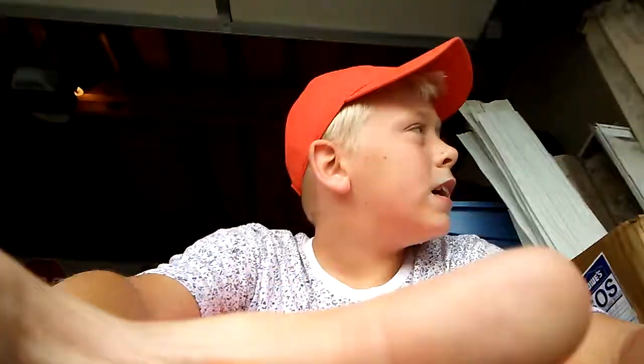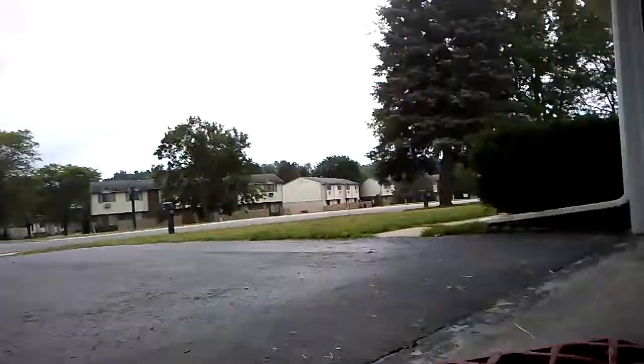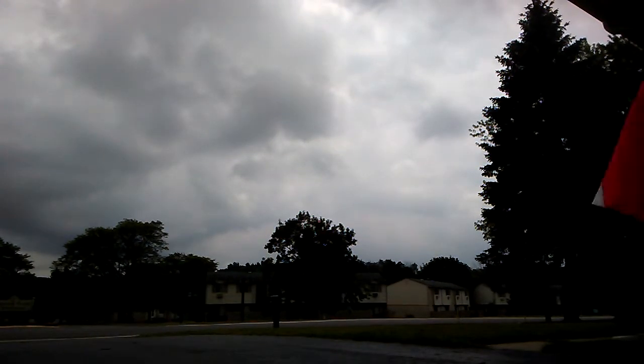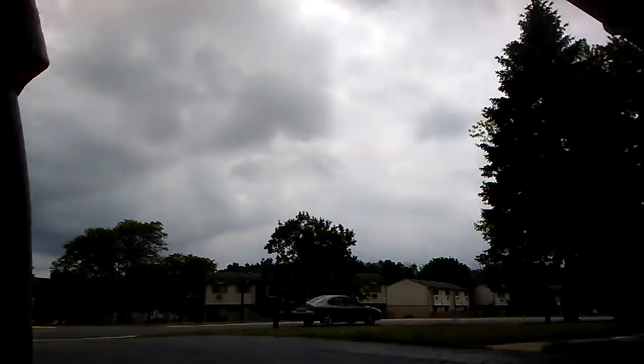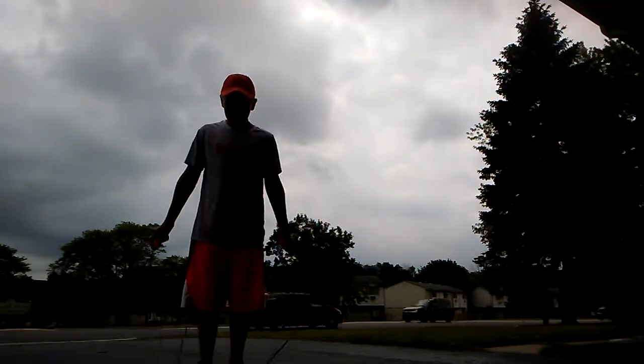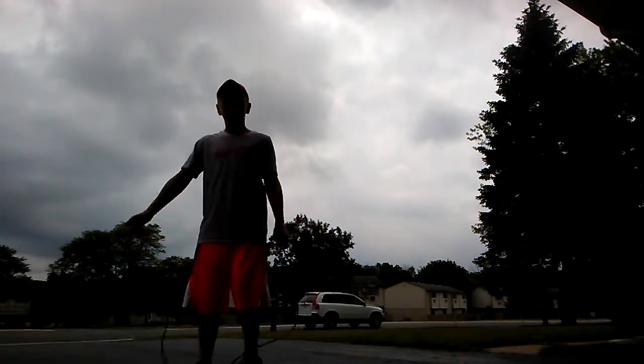I don't know if you guys want to see how many — I'm gonna put it right here. I'm gonna do this many. These are my sister's, actually — one of my sister's friends. Okay, so I'm gonna do...